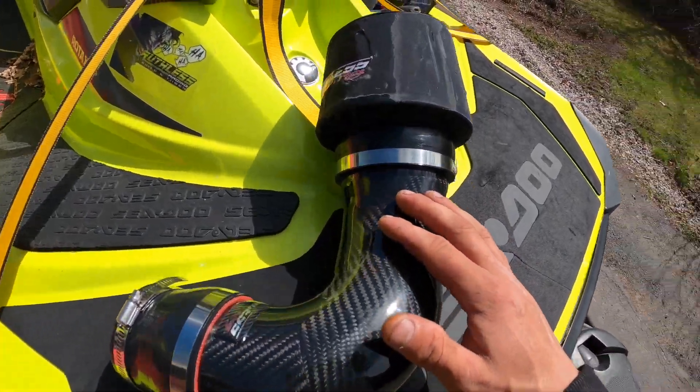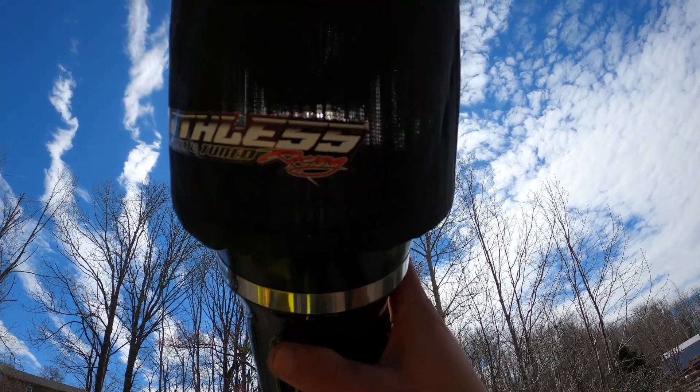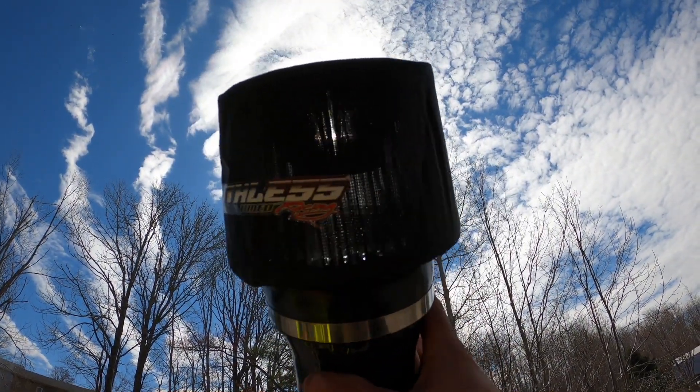It's full carbon fiber with a water screen over the filter — super super high flow filter, like you can see the light through it right through the camera.